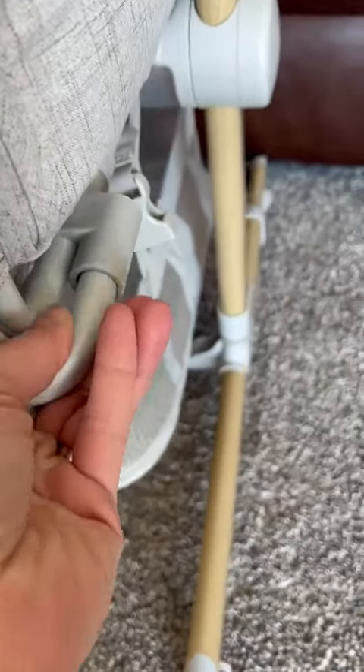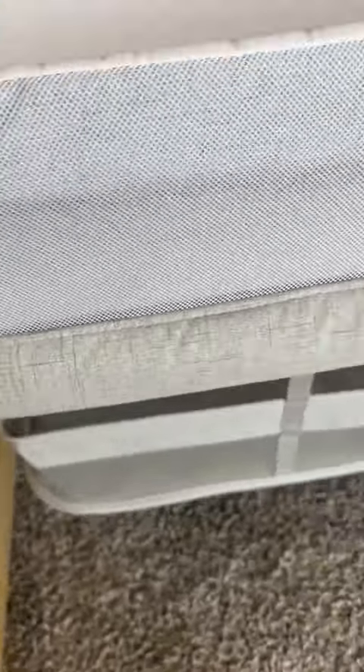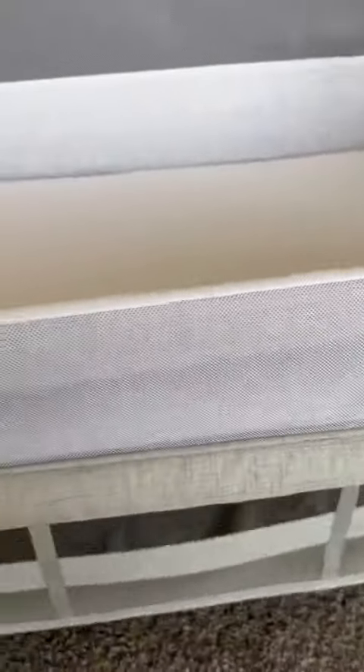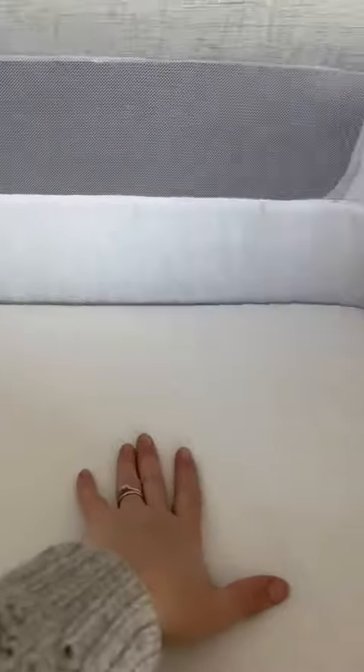You just slide this right into here and snap it in on both sides. Look how awesome this is — it can just go right up to your bed and the baby can just be right there.